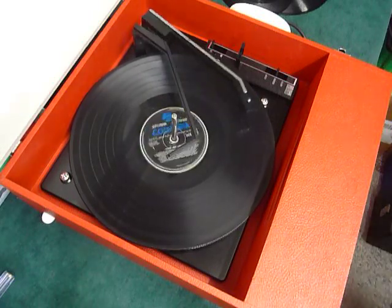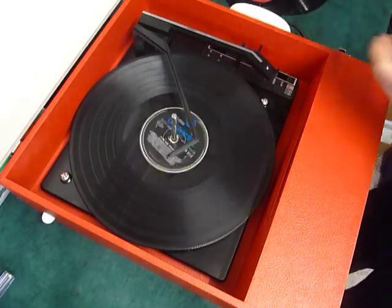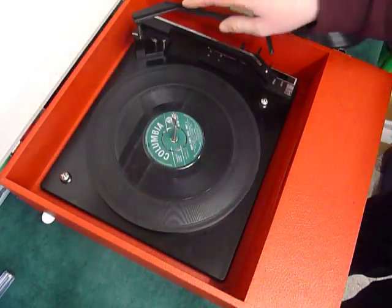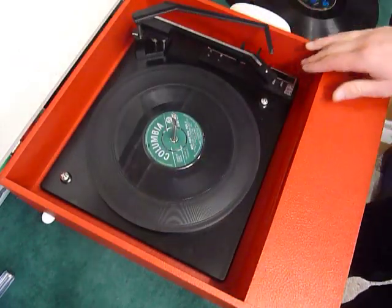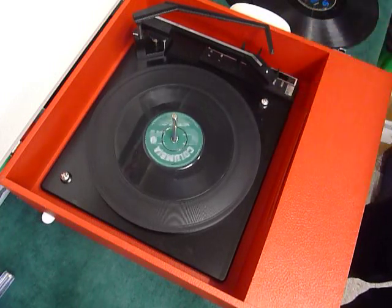If you don't want to use the auto changer and just want to play one record manually at a time, you can place an individual record down the spindle onto the platter like so. Leave the stacker bar up and select auto and the arm will go across automatically, or select manual start and place the arm onto the record yourself.